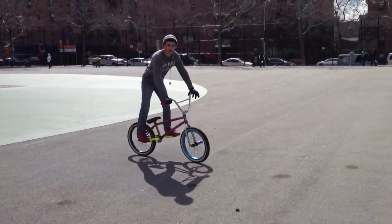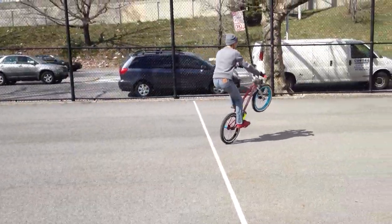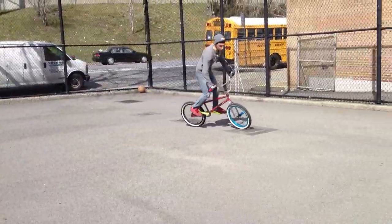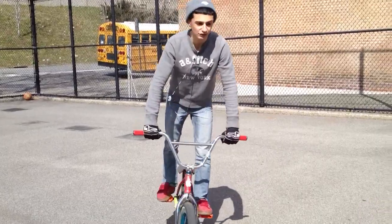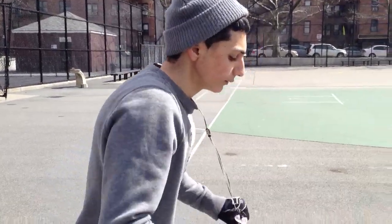So this is half a crank of speed. And if you go faster, you barely have to balance. I recommend starting off going at a crank and a half of speed, then pull up and just start balancing.